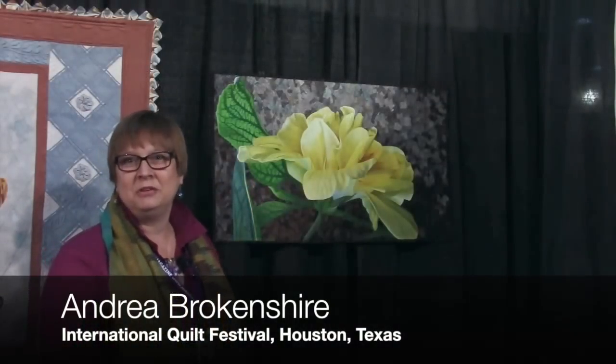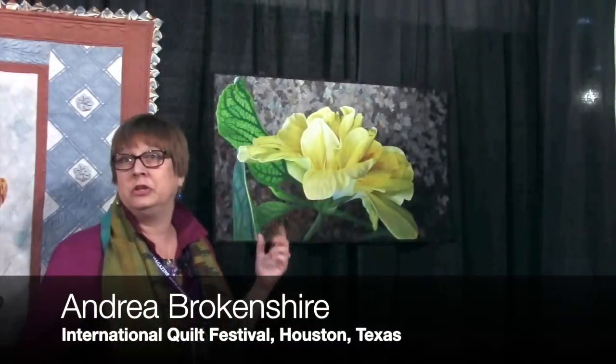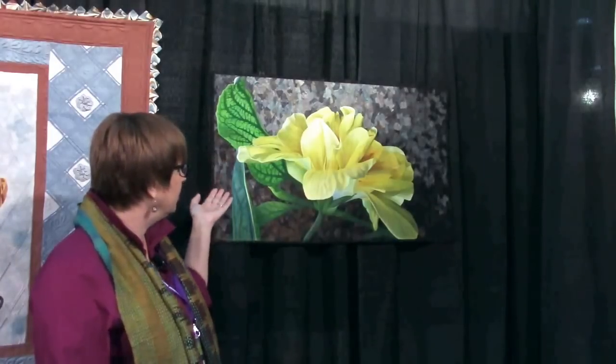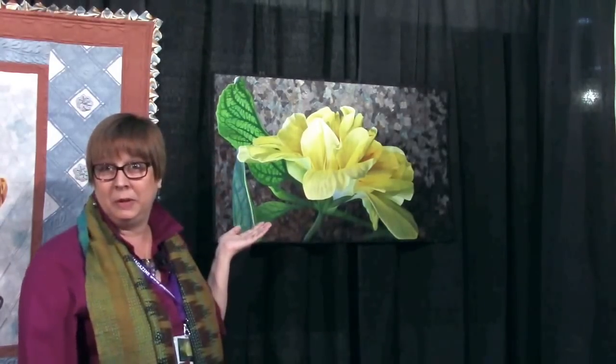Hello, I'm Andrea Brokenshire. I'm here in beautiful Houston at the International Quilt Festival, and I'm here to show off my quilt, Yellow Mellow in Paradise.